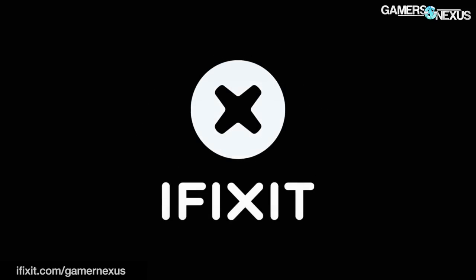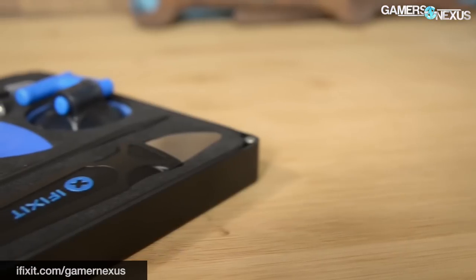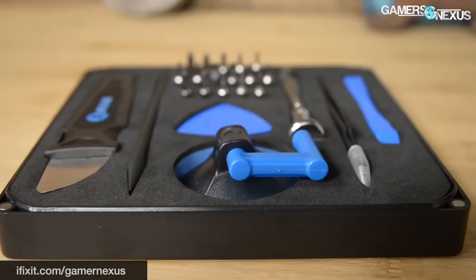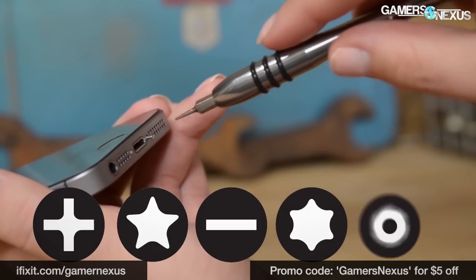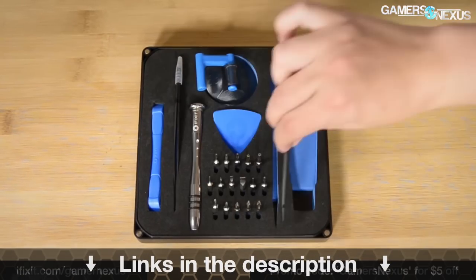This video is brought to you by iFixit.com and the PC Essentials Toolkit, which can be had for $20, making it one of their cheapest yet most complete toolkits. Use code GAMERSNEXUS for $5 off to bring that to $15. You can go to ifixit.com/gamersnexus or click the link below for more information.